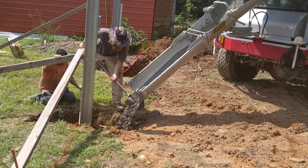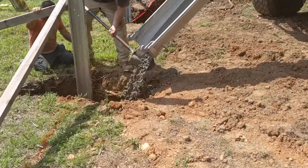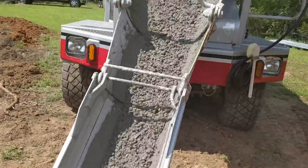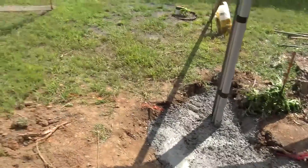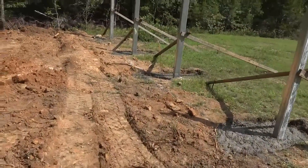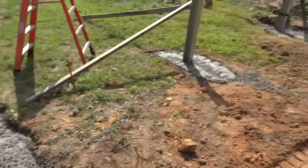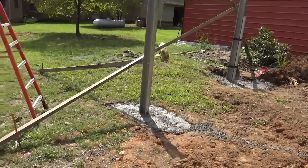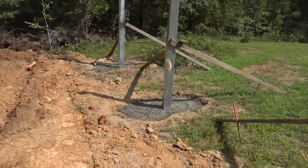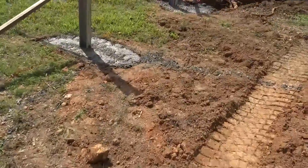The concrete truck had to drive an hour and twenty minutes to get to us. We got here this morning at 9 and it's 3 o'clock now — so in six hours we dug our holes, started our conduit trench, had the concrete truck come in, set our posts, poured concrete, and made sure all heights are on the money. We are in business.